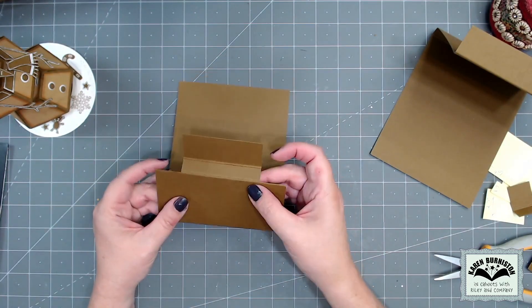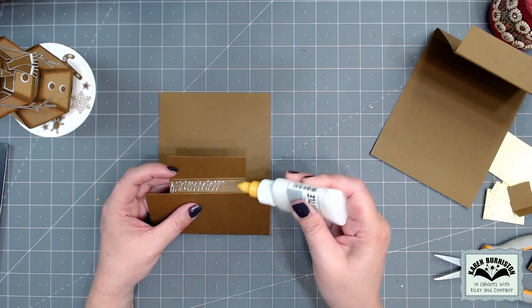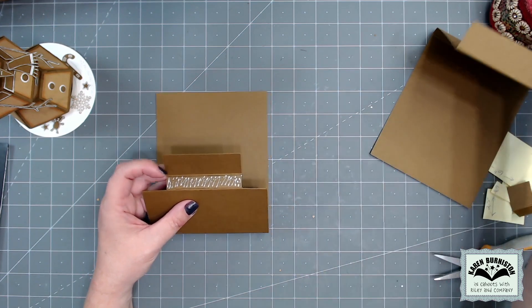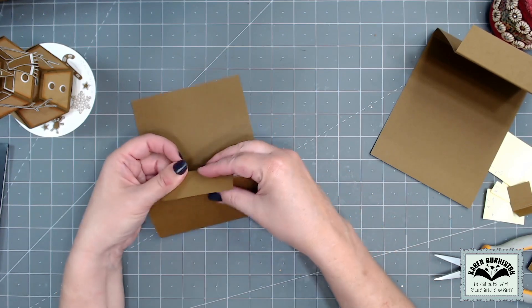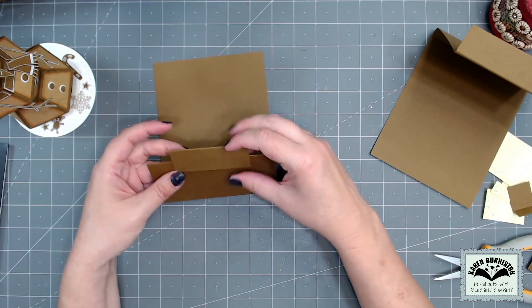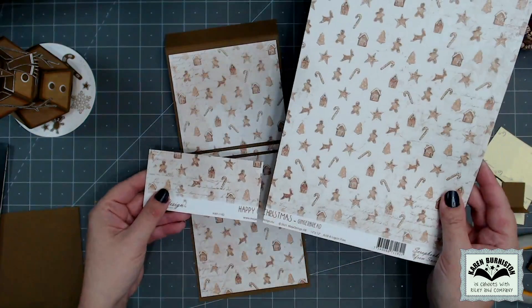For the closure area, I go ahead and seal it closed now — just in this little thin panel I add glue and press the wider panel to it, basically creating the little pivoting section out on the end.